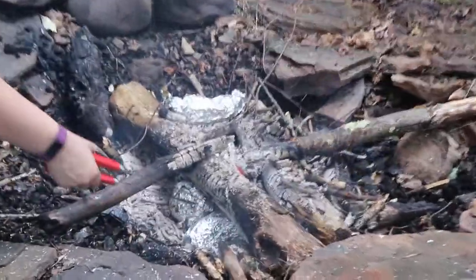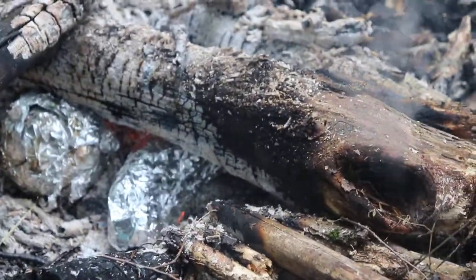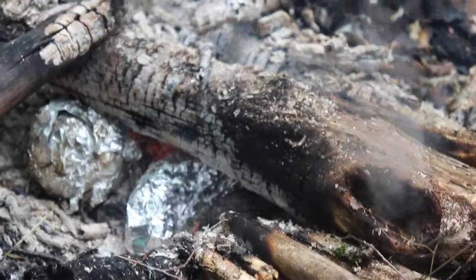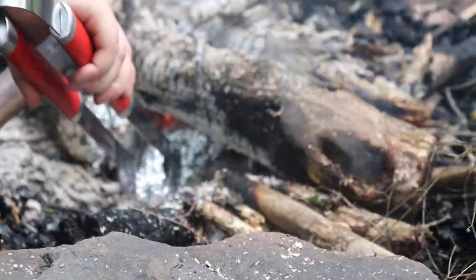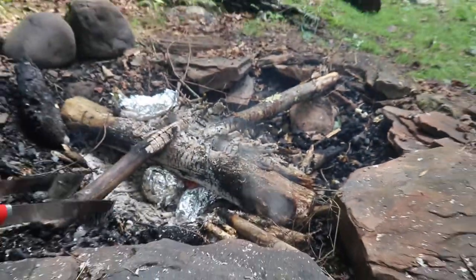Because it's covered in foil, you don't need to worry about getting it dirty — just place it right in the coals where it's hot. Leave it in there for about 15 minutes. To check if it's cooked, mush it a little bit — if it doesn't move and isn't mushy, it's not ready yet.